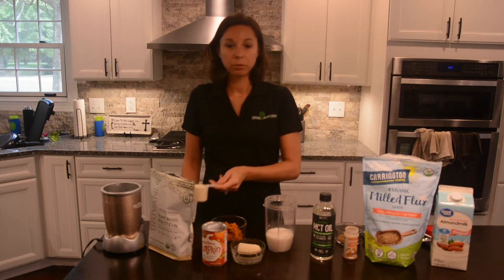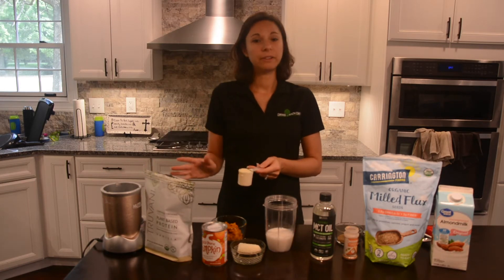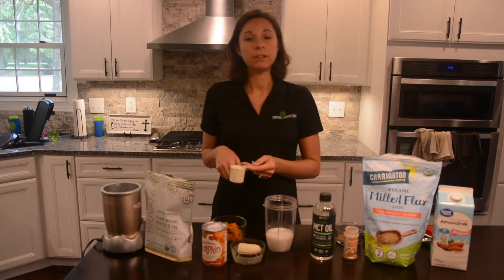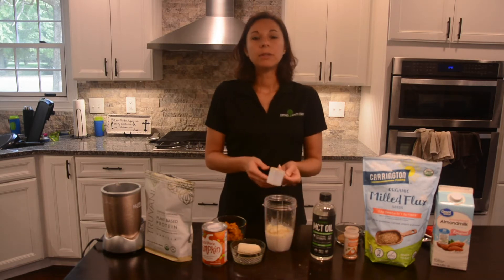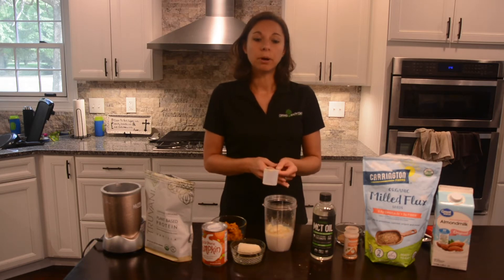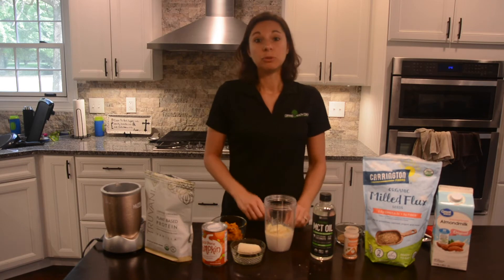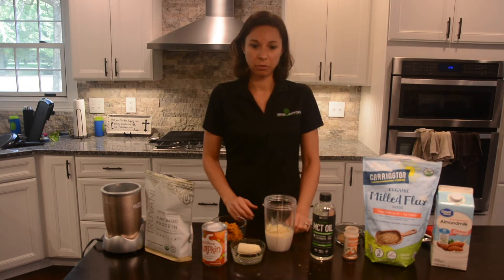The next part is going to be protein. I like to use Truvani protein powder — it's very clean, only has five ingredients in it. But you can use any vanilla protein powder that you like. Add one scoop of protein powder. Protein helps us build muscles and bones, repair tissue after injury, boost our metabolism, and helps keep us feeling full. So protein is a very important part of the smoothie.